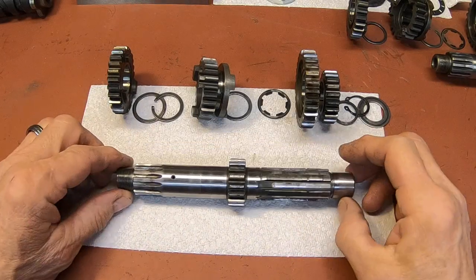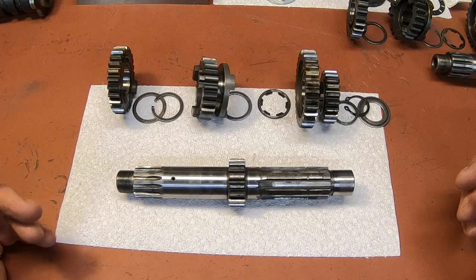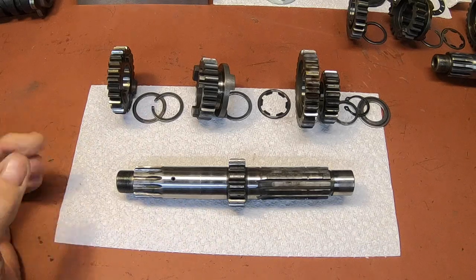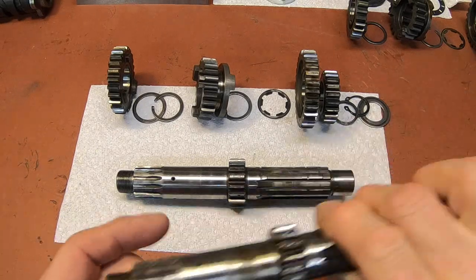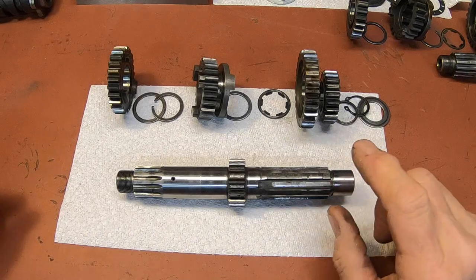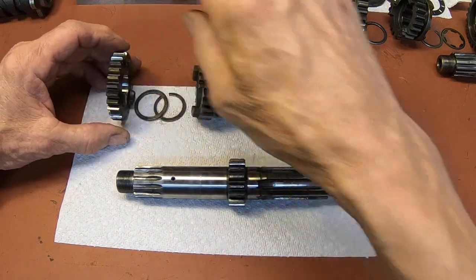First thing we want to do here is make sure we've got all the parts and that the parts we have are in good shape. I had two of these and so far I'm having to steal from one to make the other one whole. This one obviously was not the one I'm using — it spun off the main gear there. And this one was missing a thrust washer here, so I had to rob that one from there.